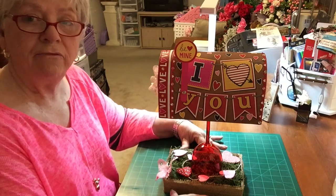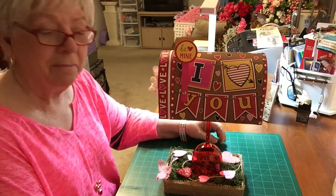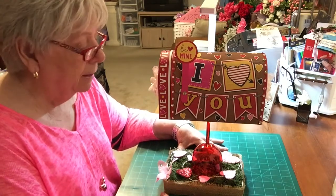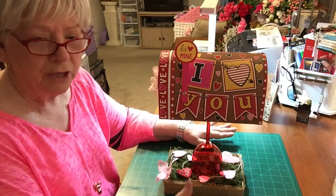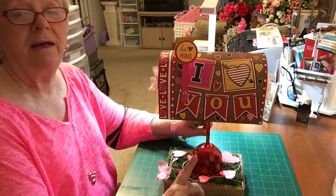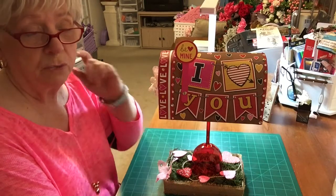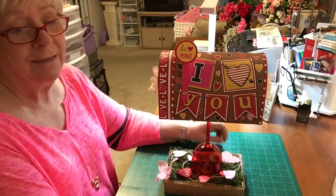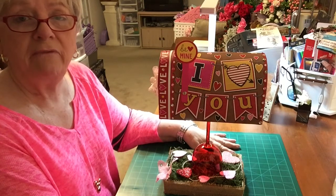Hi, everybody. This is Joni from Designs by Joni L. I haven't been with you for a long, long time, and that's because I have been very, very ill, and I'm over the hump. I told my daughter — she started laughing when she saw what I had in front of me — because I said I have been too sick since Christmas, really, that I didn't get to put up what I wanted to for Christmas. I said I'd be doggone if they're going to switch me out of not being able to put up a Valentine's thing.